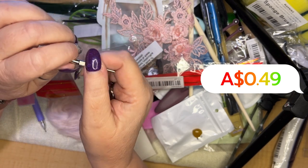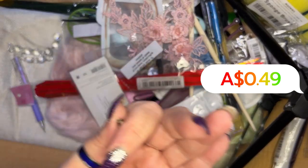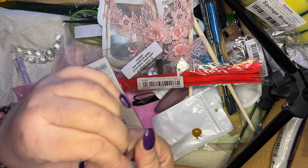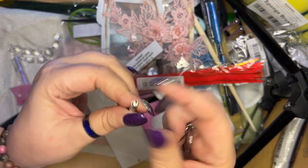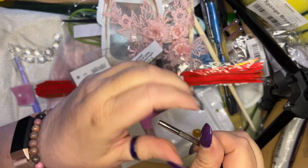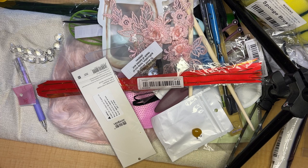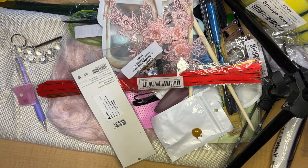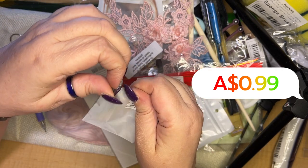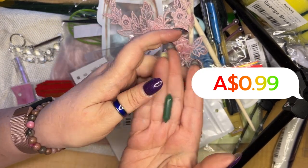I thought it might be a stylus pen — oh no, it's a mini screwdriver. It's tiny, but it's got a mini Phillips head and a mini flat head. I'm actually going to take that everywhere — it's good for when your glasses get loose so you can tighten them up. And another crystal for my friend — it's a nice bit of jade. I was scared they'd be plastic but they're real.